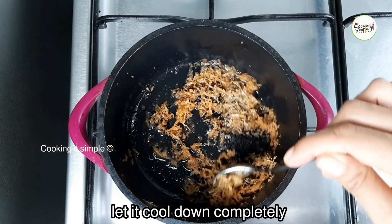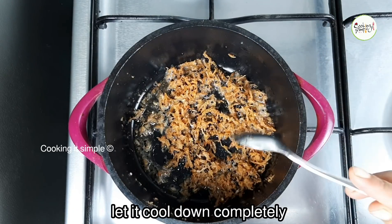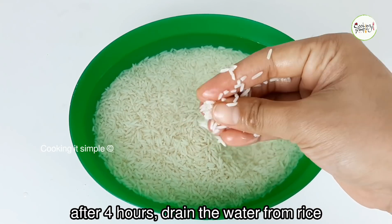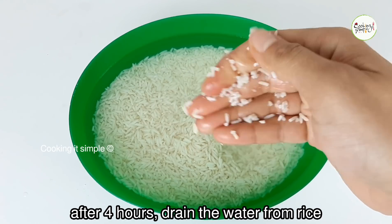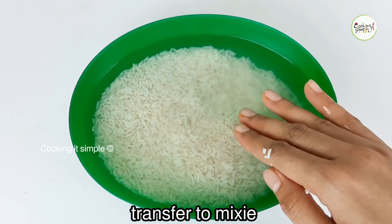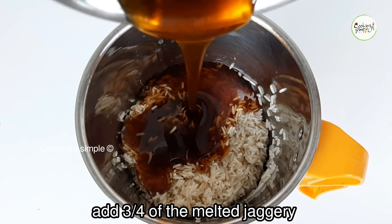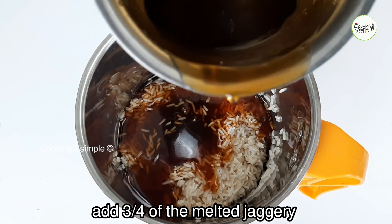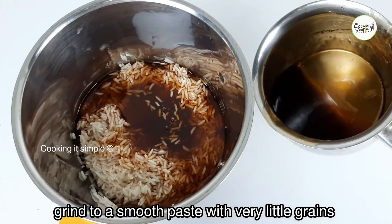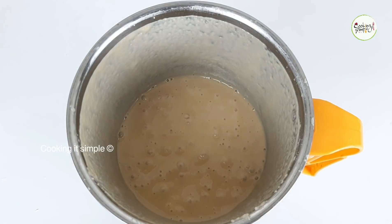Now we have 4 to 5 minutes to cook it. Now we have to mix it in a mix. Now we have to cook it in the water. Slowly left the ground so you can always use the ground on top.